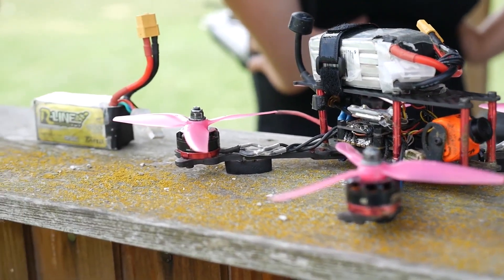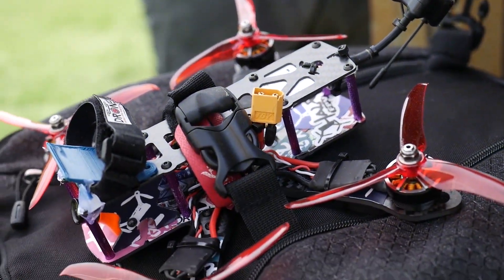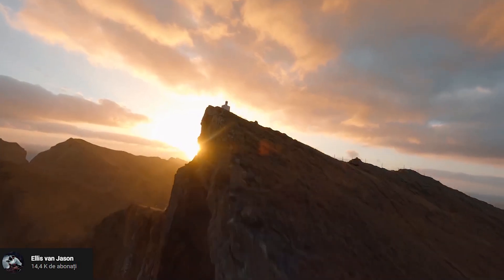I'm going to quickly cover the basics of FPV so everybody is on the same level, and then go into great detail about the DJI FPV drone itself and what changes it brings to the market. FPV stands for first-person view and is basically a very powerful brushless drone operated using goggles or an FPV monitor. You can also mount a GoPro or camera on it and get some really stunning cinematic footage like nothing you can do with any DJI Mavic.